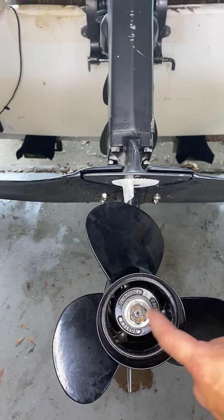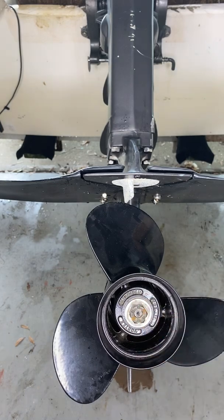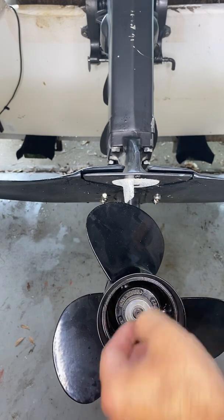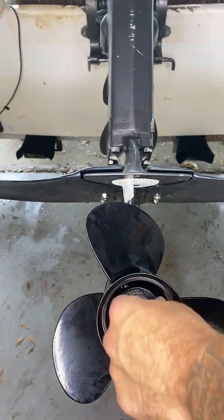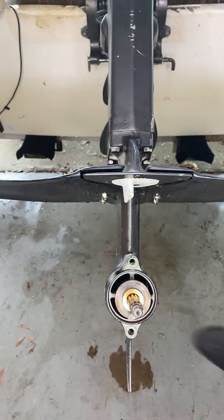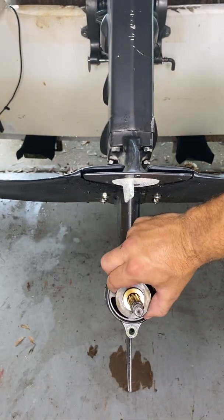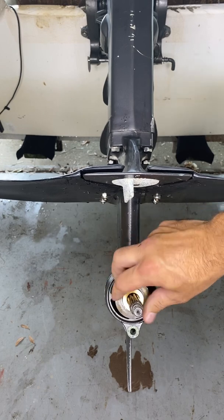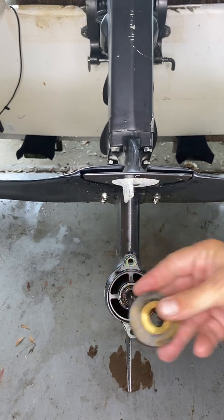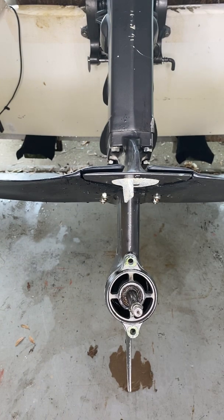Castle nut with a cotter pin that goes down through the shaft — once you got that stuff off of there, take the washer off, that just slides right off. You've got a thrust washer back here that comes off as well. You want to make sure that's there.